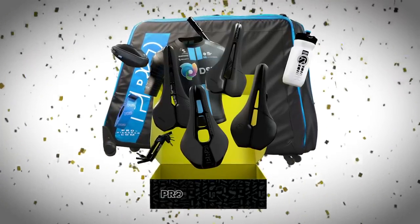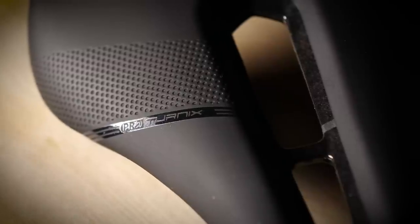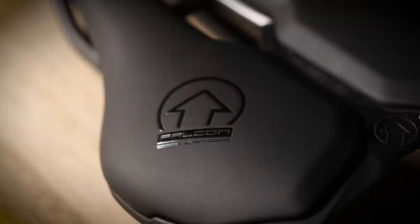I've got three of Pro's latest saddles here. We've got the Griffin, ideal for riders with low flexibility. We've got the Turnix, a bit of a balanced all-rounder, and then we've got the Falcon, perfect for stable and very flexible riders.